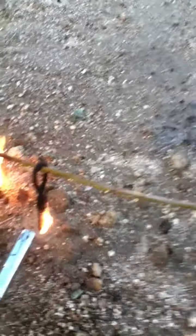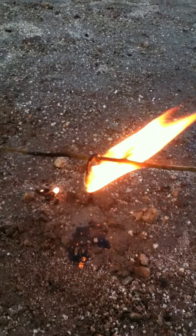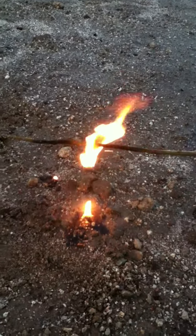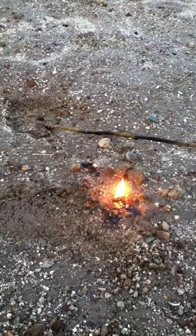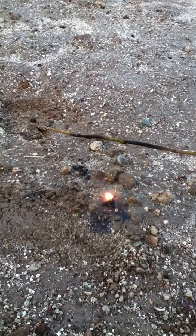If I dried this out, this would work a lot better. But this is just being soaked. There we go. Oil is dripping off of it. And it went out.